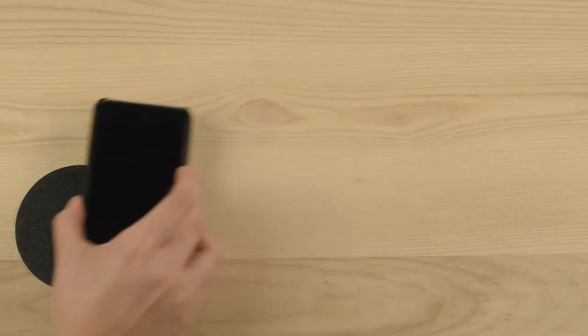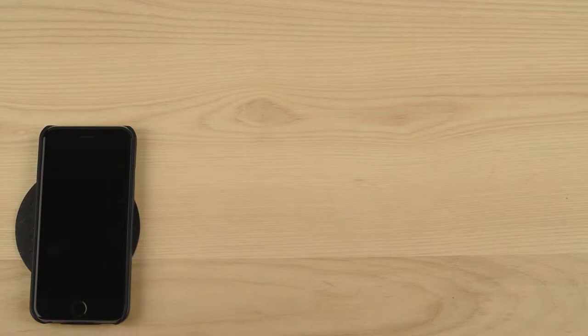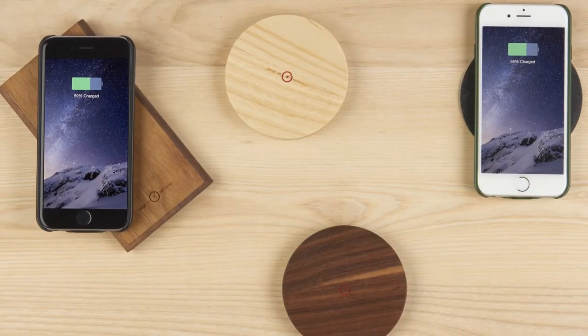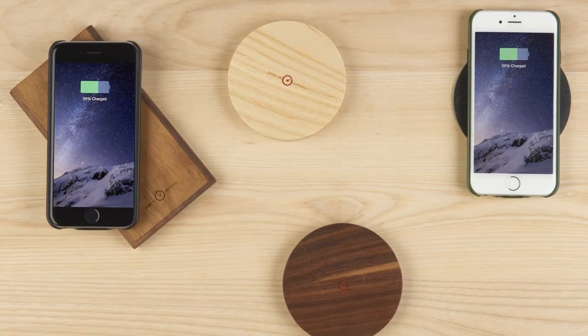But what if you can charge it by simply placing it down on your table? Companies such as Samsung and LG have taken action about this problem. Don't you think Steve Jobs would be thinking we should develop this for the iPhone, if he was still alive today? We will solve this problem for him.